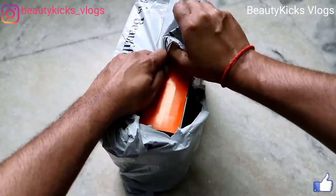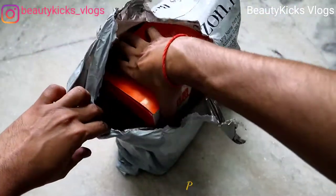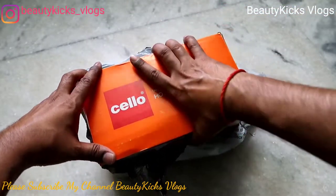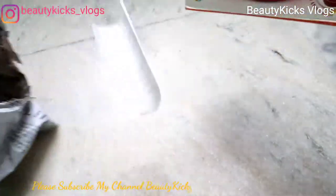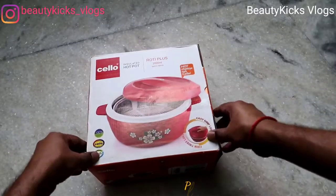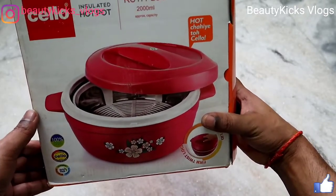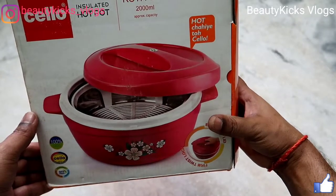You can see this is a product from Cello. This is a Cello insulated hot pot — let's take this out. This is a Cello insulated hot pot Roti Plus, it's 2000 ml. If you want a large capacity hot pot, go for Cello.